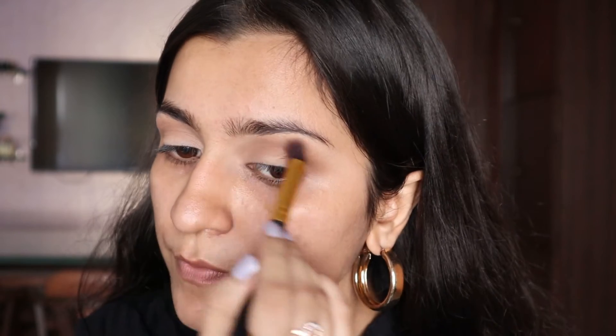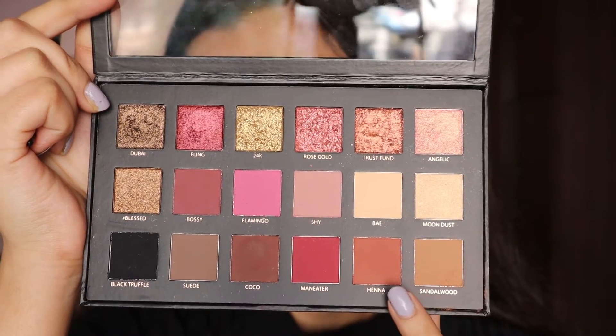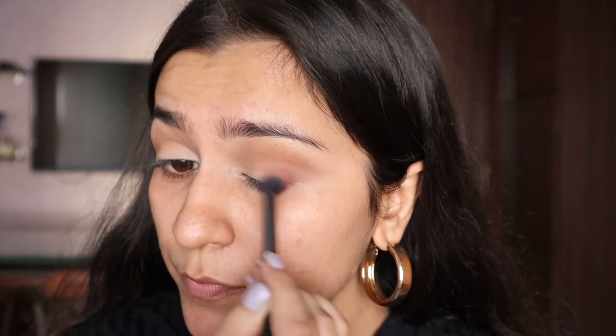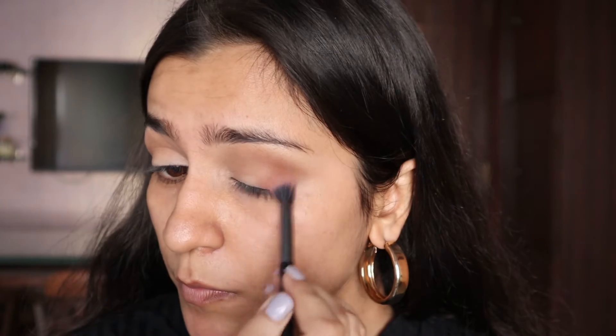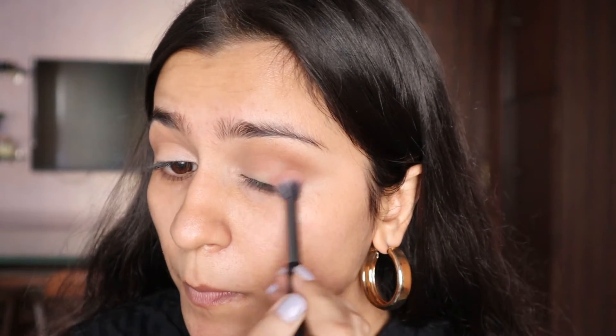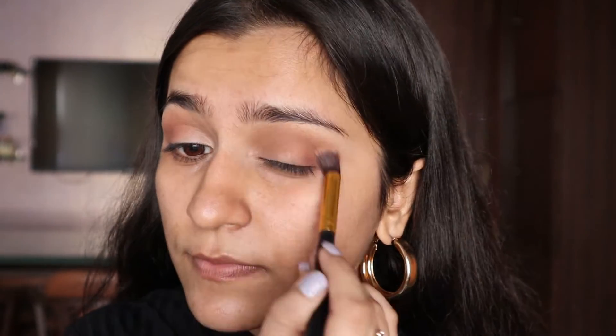I'm doing the same on the other eye as well. All the product names and links to buy these products will be left down in the description box. I'm then going for a chocolate brown color from the Huda Beauty palette and applying it only on my outer corner. This is what I usually do with my nude makeup looks — I go for a very warm crease and then add that nice chocolatey brown shade to give dimension to the outer corner.